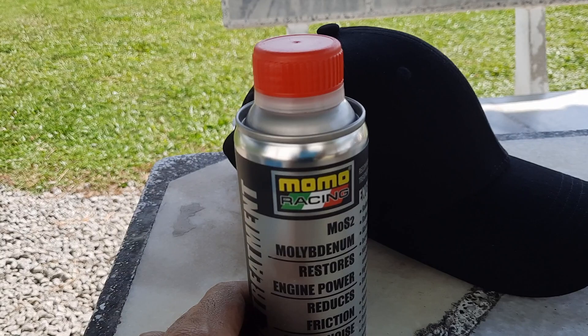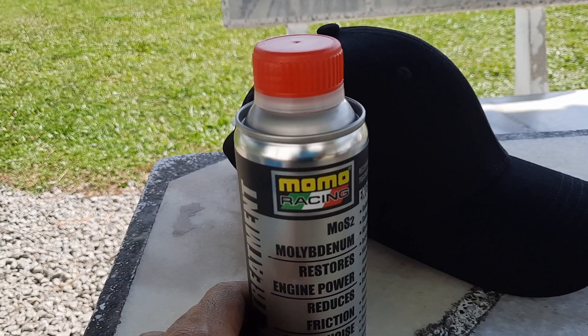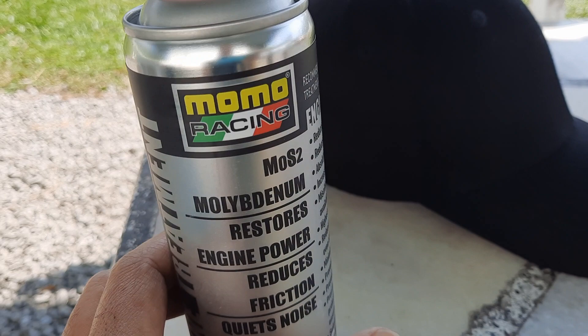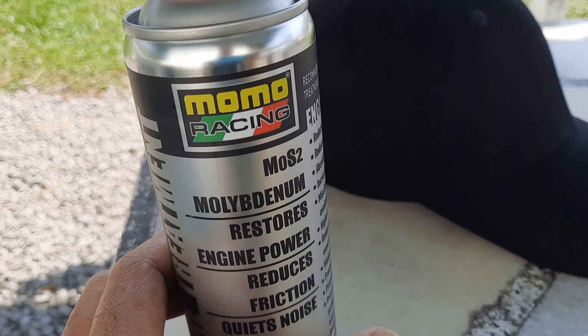Thank you Momo Racing for sponsoring this. This stuff is actually good for old cars, new cars — doesn't matter. It restores engine power, reduces friction, quietness, noise. You can pause on that and have a read of what this stuff actually does. It's 250ml. You can pour it into diesel or petrol engines.